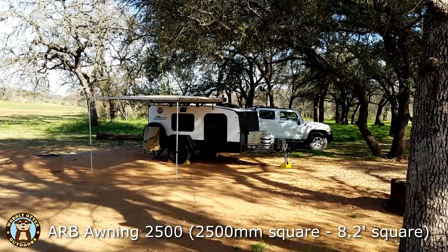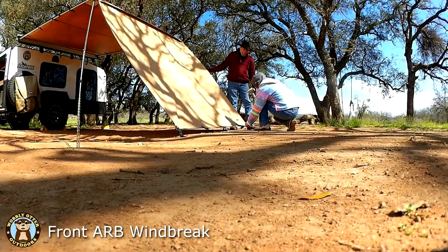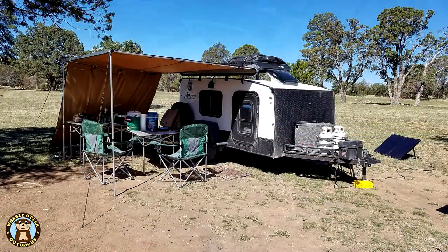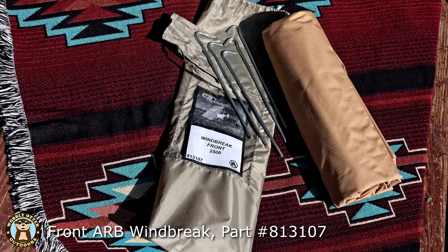When we purchased our camper we chose the optional ARB awning that's about 8 feet square. Later we purchased two ARB windbreaks that attach to the awning — the front windbreak and a side windbreak. The windbreaks are polyurethane coated poly cotton ripstop canvas and they're fully waterproof and offer a UVP rating of 50+.